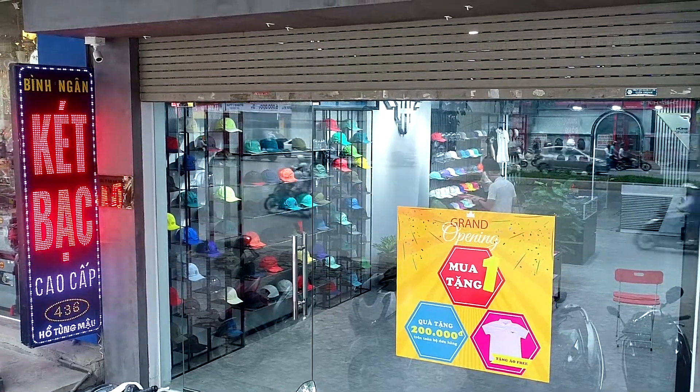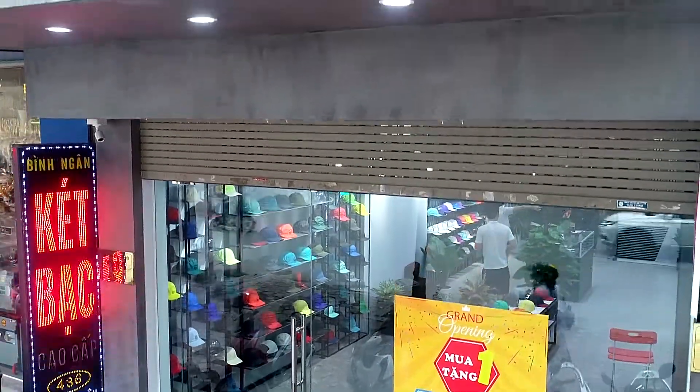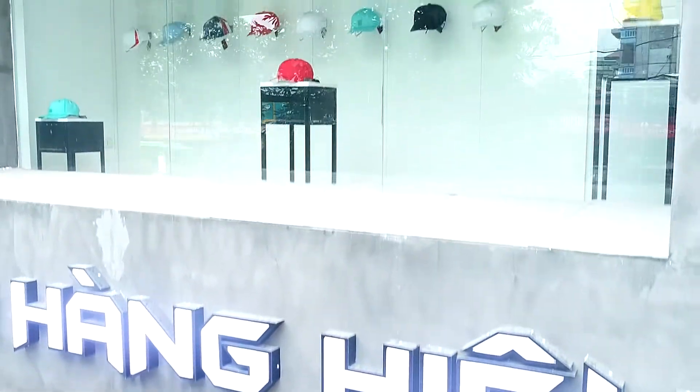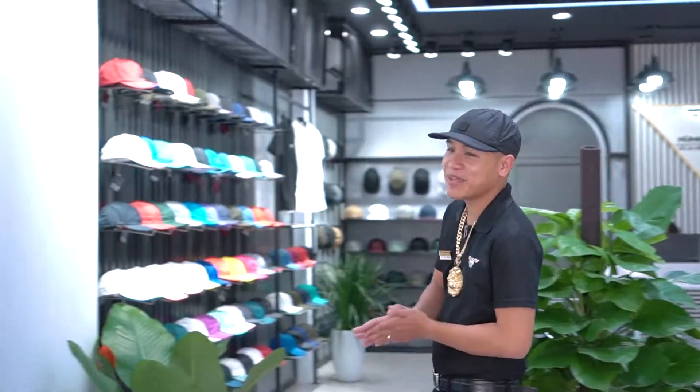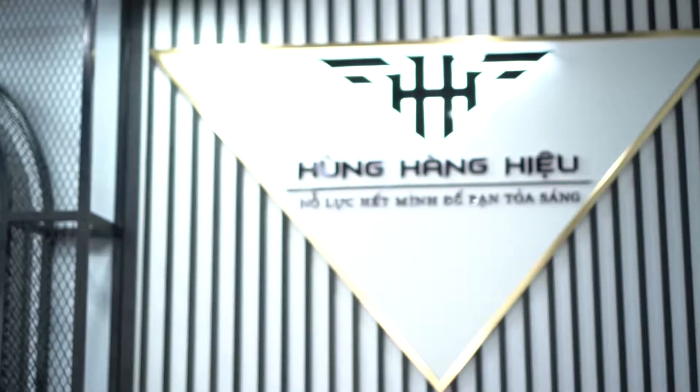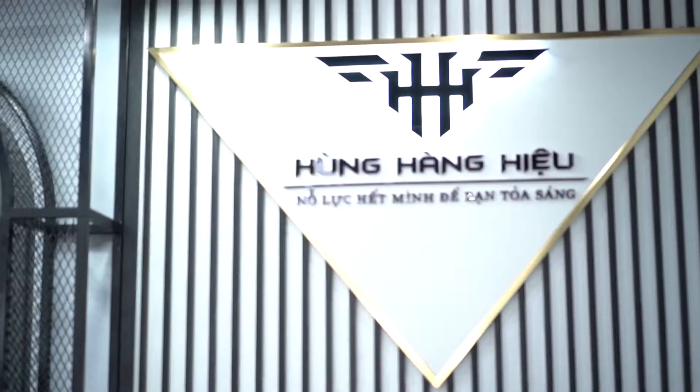Cũng chia sẻ với anh em, tâm sự rất là thật. Mình bán nón sơn chính hãng năm nay được năm thứ 8 rồi. Những năm trước cũng nhiều lúc hơi ngại với anh em một tí, nhất là những năm bắt đầu khởi nghiệp, nhiều anh em đến xem mũ bảo sao nhà có ít mũ thế. Trong cửa hàng mới này thì cả tầng 1 và một ô ở tầng 2 kia thì mình bày được tận 400 cái mũ luôn. Tiền tỷ thì mình không có nhưng mà tiền mũ thì mình có cả tỷ.